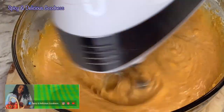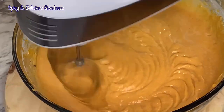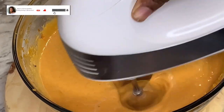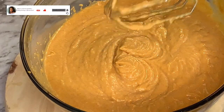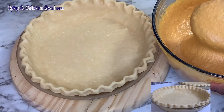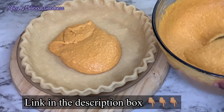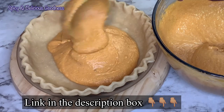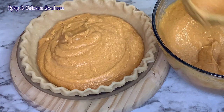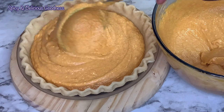Look at this delicious goodness! When I'm done I'm gonna pour it into the pie crust. I have a video on how to make this pie crust — I'm gonna leave the link in the description box for you. I'm gonna pour the sweet potato mixture into two nine-inch pie crusts.